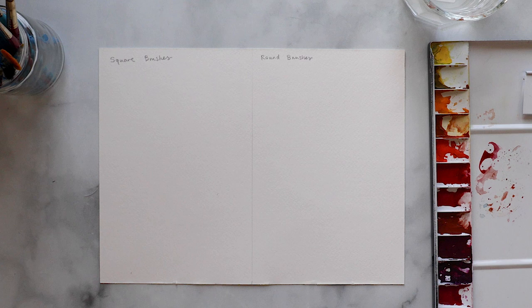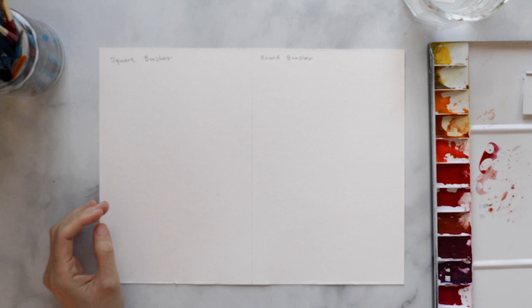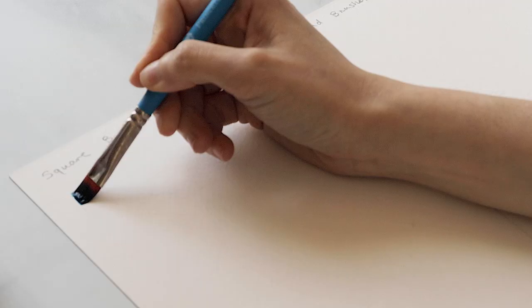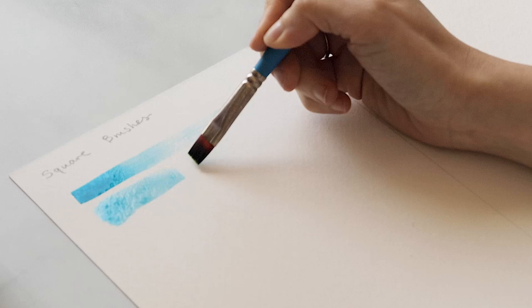Let's demo some of these brushes, starting with the flat or square brushes. I have a sheet of paper with two categories — square brushes on the left and round brushes on the right. The flat wash brush, also known as a flat shader, is great for creating large washes of color. Especially the bigger versions are terrific for building backgrounds and creating very smooth transitions of color on large areas.